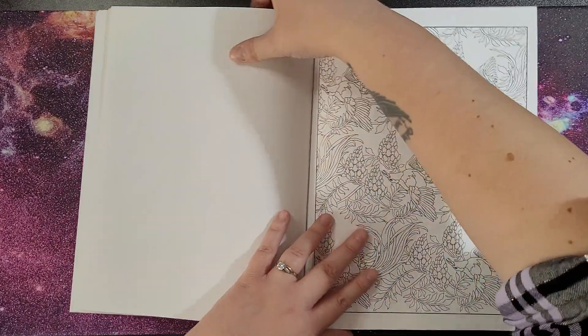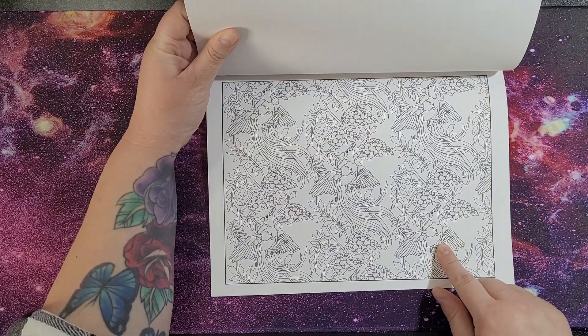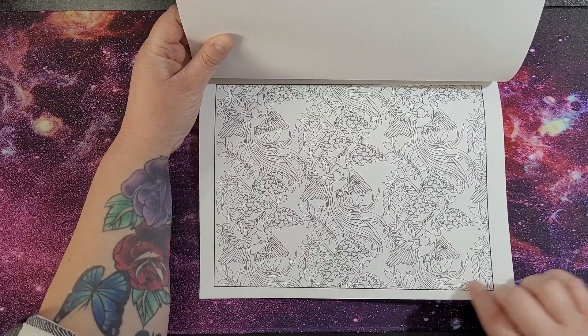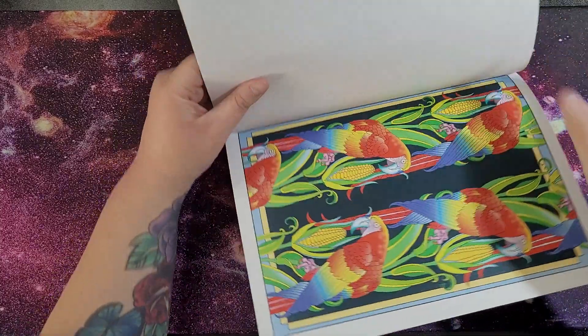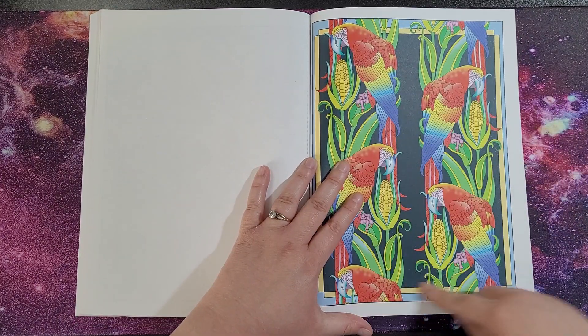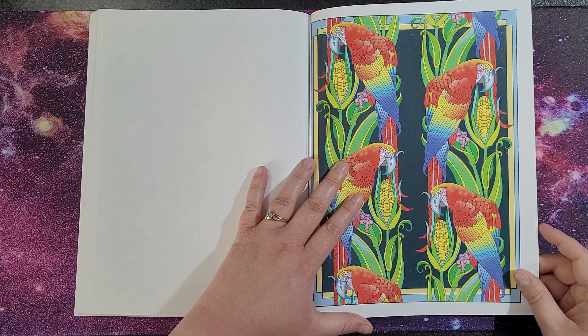I think it's birds in this one, though I don't know what kind they are — which makes it harder, because it's nice to know what they could be. Then we've got a finished image on the back as well, so you get an idea of what to colour, since these images are in there anyway.